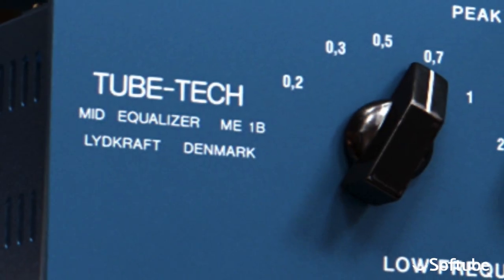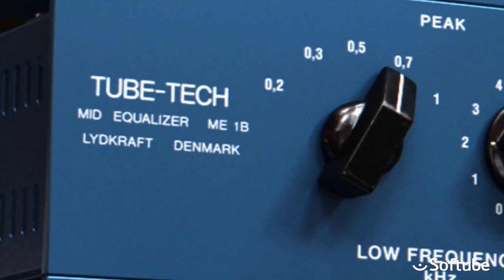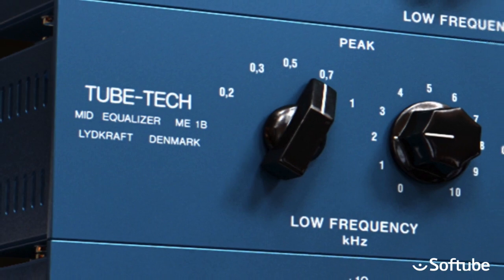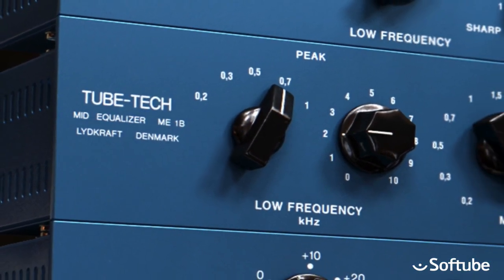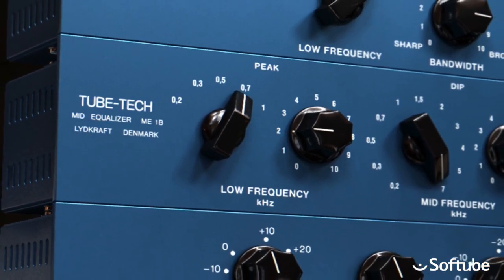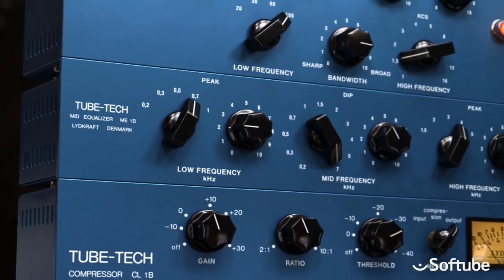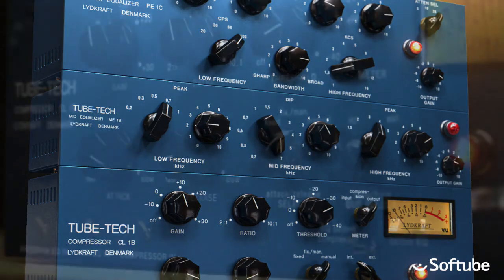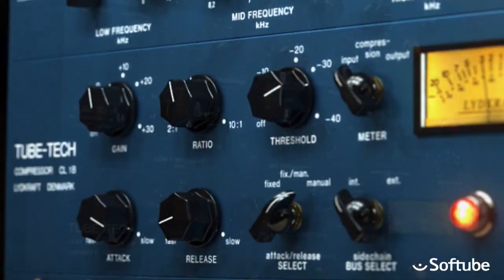The TubeTech Classic channel has probably been the plugin most people have been asking us to release for the rack extension format, and now we have finally done that. You can download it from the Propellerhead store and try it out for yourself for 30 days, no strings attached. But just to give you an idea of what to expect, here is a short demonstration.